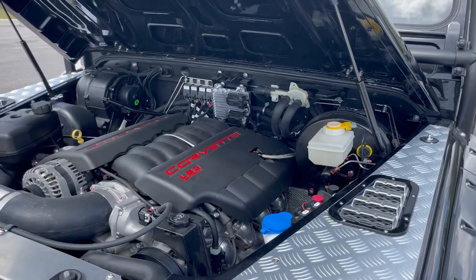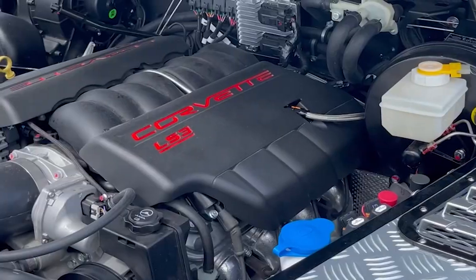Project ROD is powered by a GM 565 horsepower LS3 Plus engine.